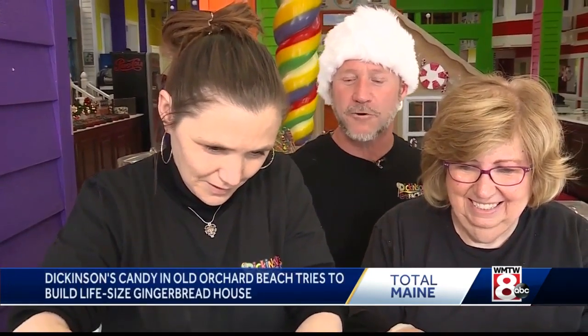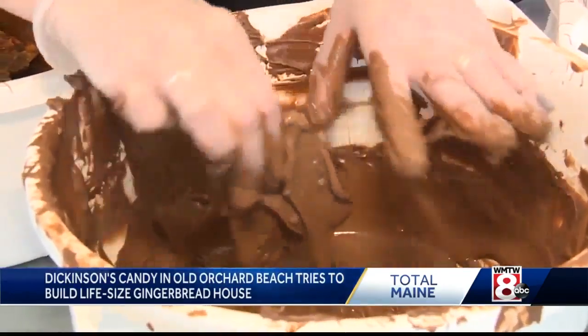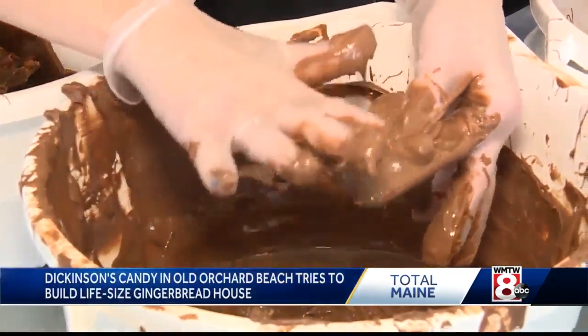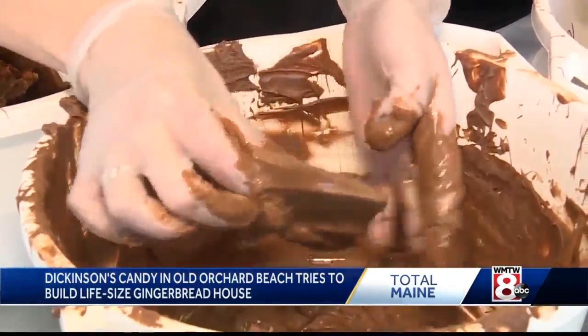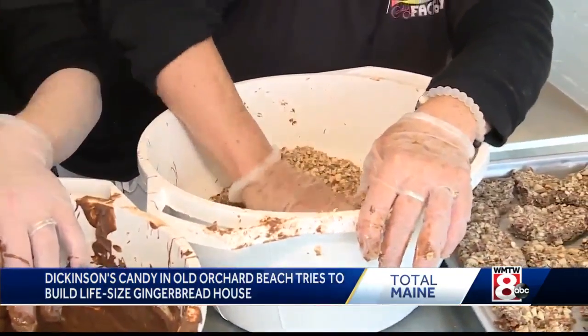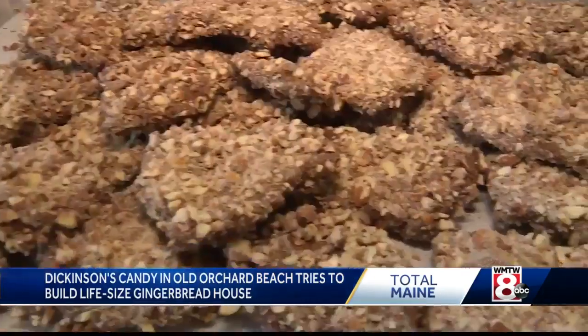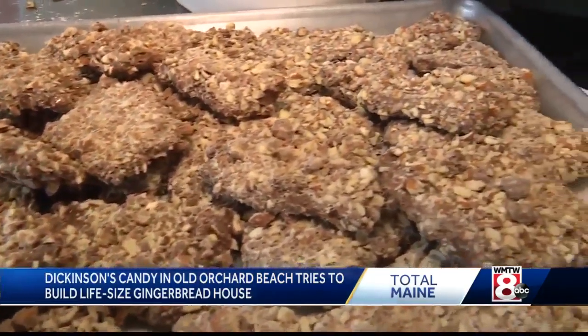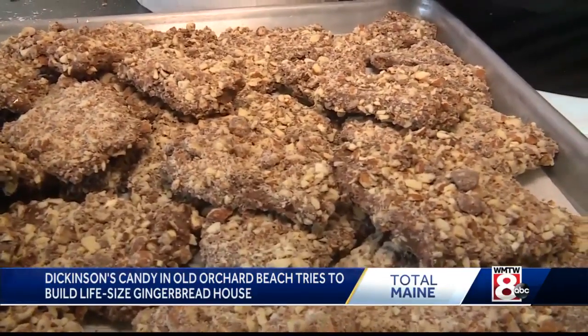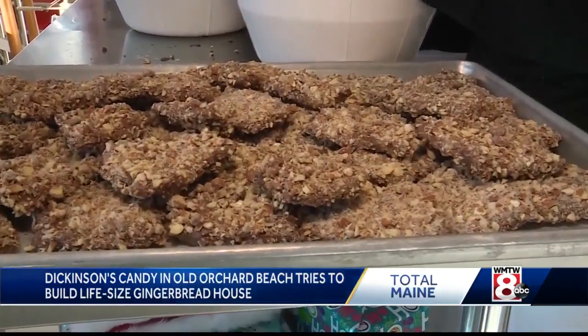Right now we have Heather here and Diane making Almond Butter Crunch. Almond Butter Crunch is an almond butter toffee coated with milk chocolate and ground almonds. Heather is dipping it in the chocolate and then she passes it off to Diane, who coats it in ground almonds. Then it takes about an hour or so to set up and then it's ready to eat. It's one of our go-to's, one of our staples. People come from far away for our Almond Butter Crunch.